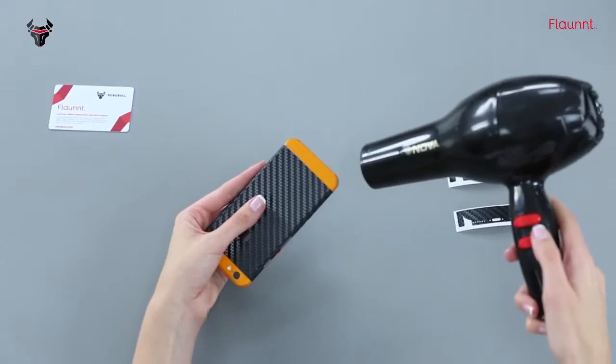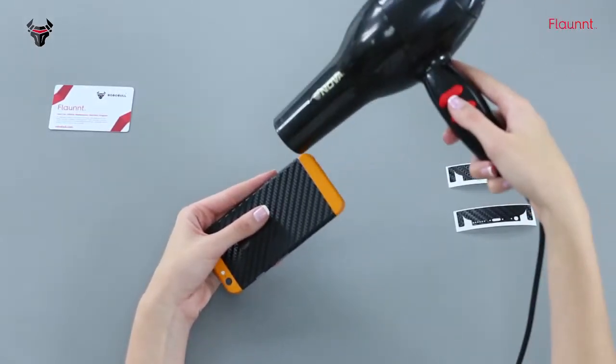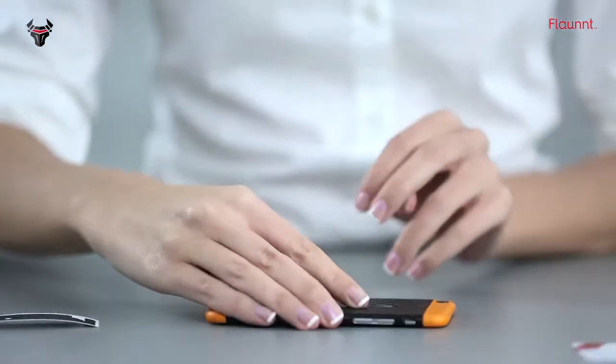After this, load the dryer heat around the device for a few seconds to make sure it never peels off. Do not overdo it. Your Flont Skin has been installed. Wasn't that easy?